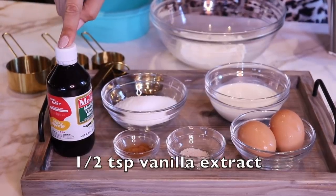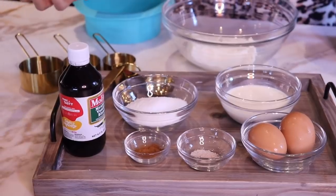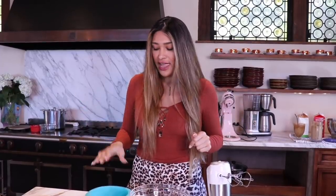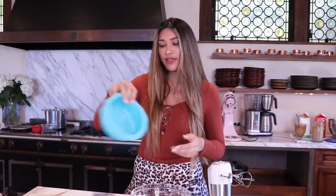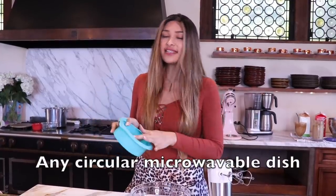If it's a blend like this one here where it's just a flavor, then you do one teaspoon. If it's an extract you would do half a teaspoon. I'm going to be using a hand mixer, but you can use a blender, a stand mixer, or even whip it by hand — as long as there are no clumps, that's the goal. And then we have this little silicone dish that we're going to microwave with. It's microwavable, so it's pretty awesome to cook in and easy to get out once it's set.